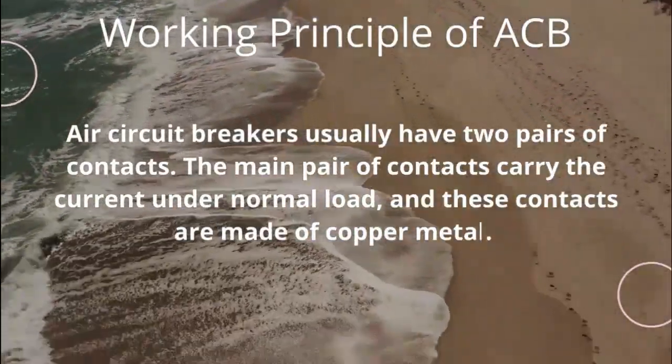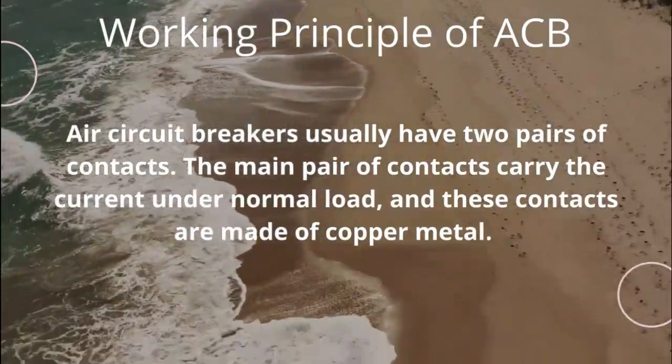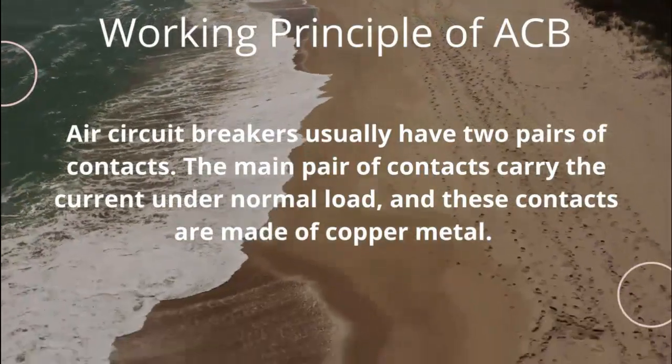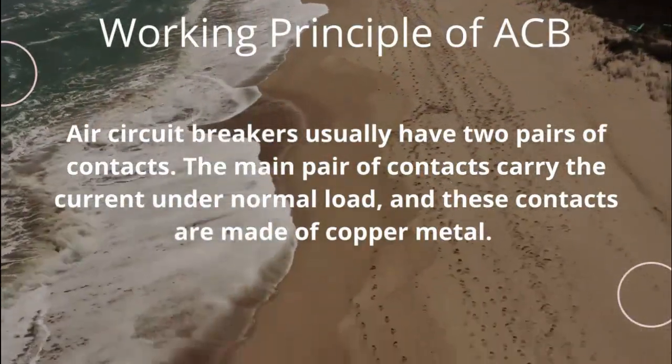Air circuit breakers usually have two pairs of contacts. The main pair of contacts carry the current under normal load, and these contacts are made of copper metal.